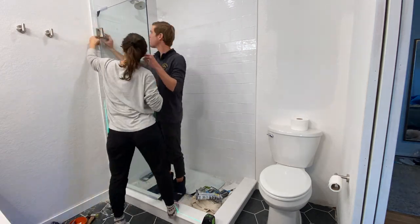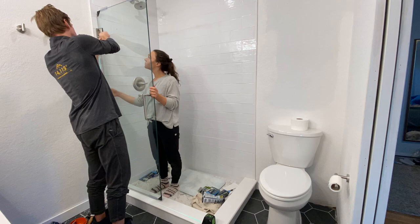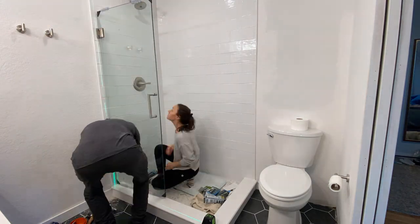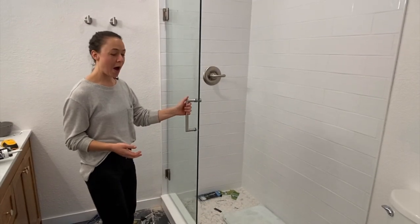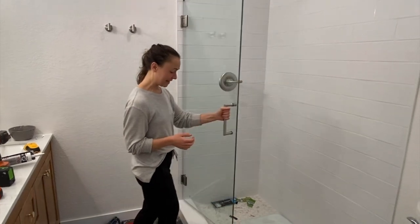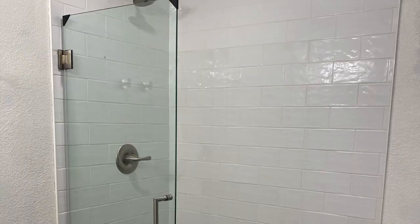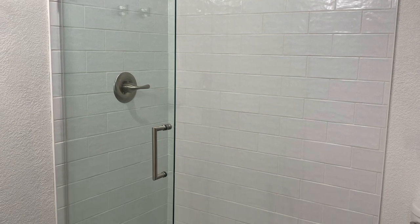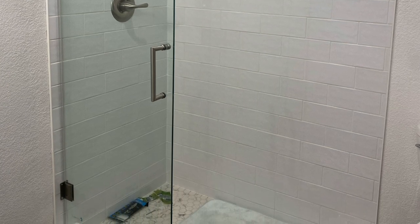This is us actually installing the door — this is definitely a two-person job. We had our laser level here, which was amazing, and it's just a matter of lining up all eight holes to put the screws into. And we have a door! This is me opening it up for the first time. This door feels super, super secure and we are so excited — we did it without a stud. Here is the final door, all hung. We've been using it for the last six months and it's been perfect.